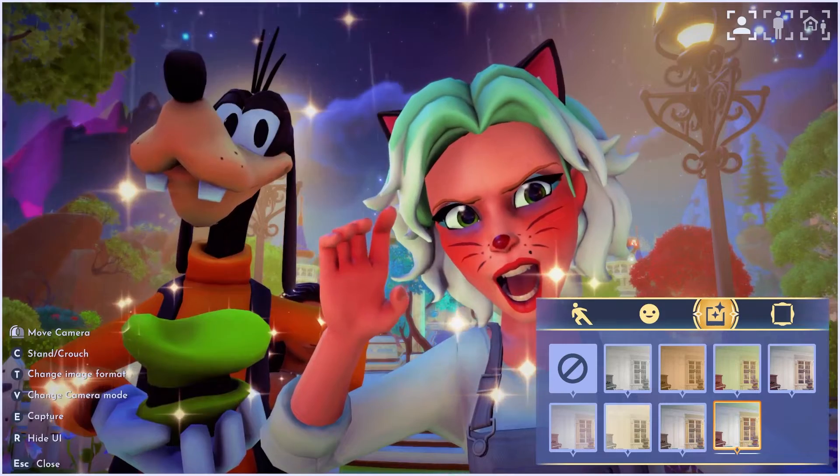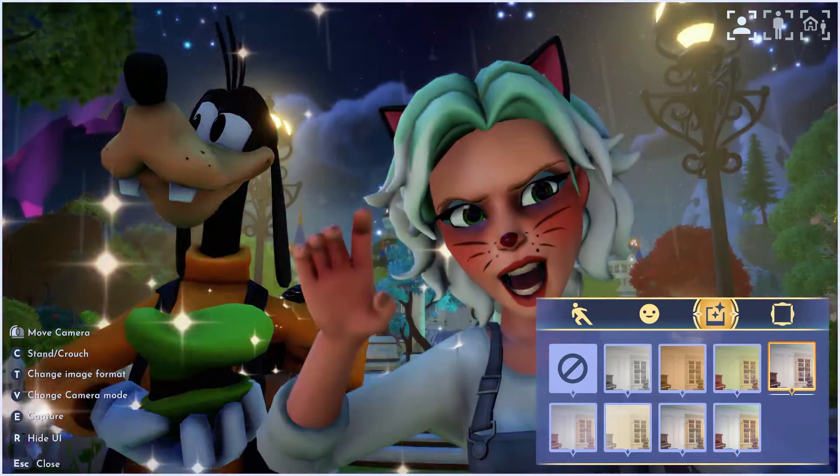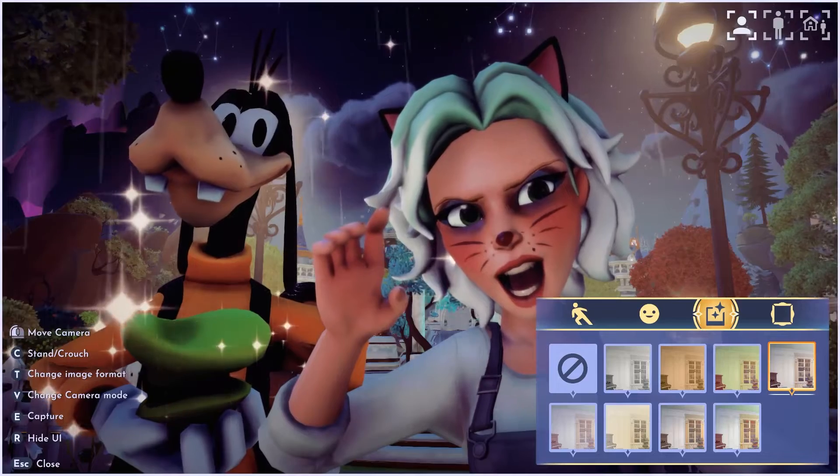Goofy just pushed Christoph right out of the way — these characters love to be in the camera, it's so much fun! If I turn it off it gets too dark, so I like that fourth one the best.